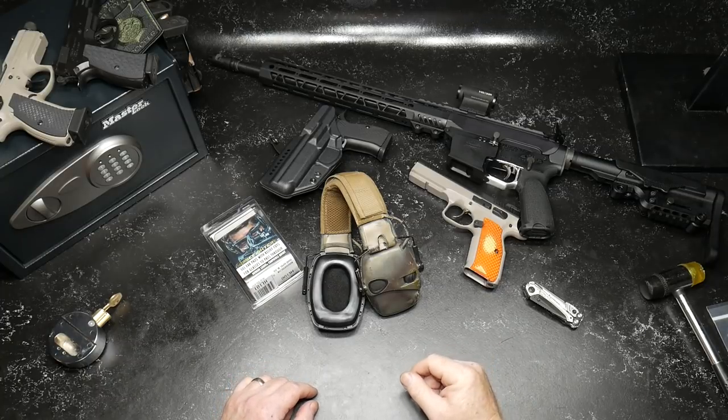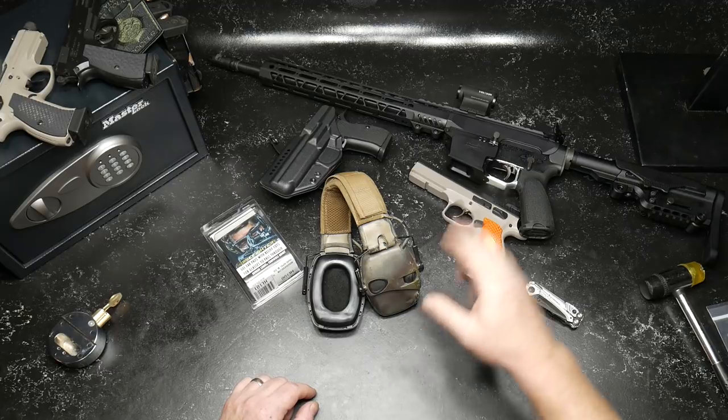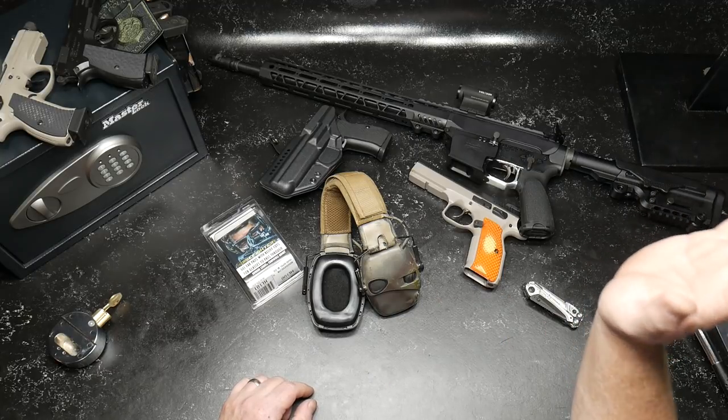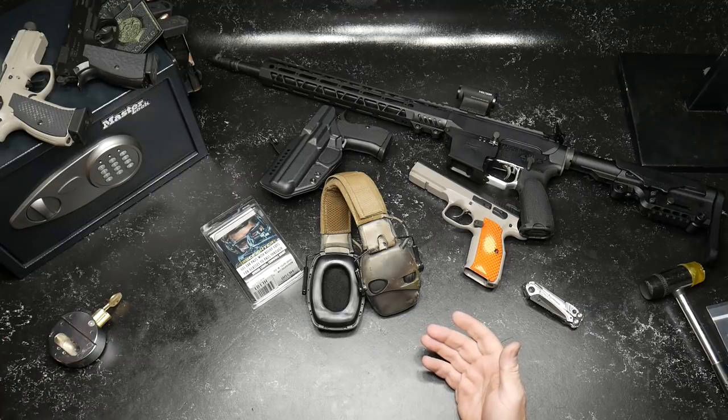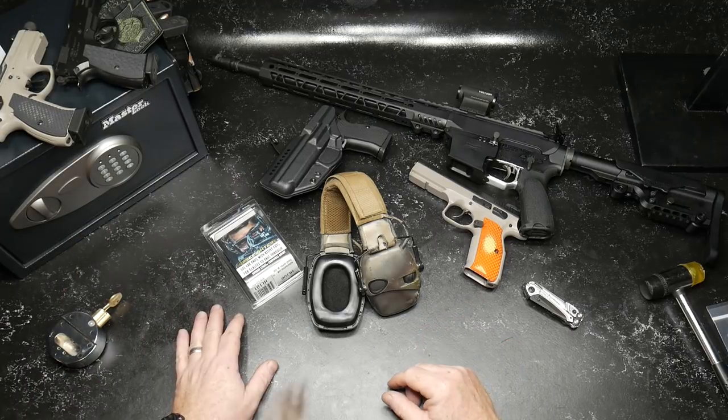All right, guys. Goodboy32 here. Check it out. Sitting here in my shop, got a bunch of different things going on. We've got reviews going on on holsters, on grips, on monitoring systems — a lot of stuff.